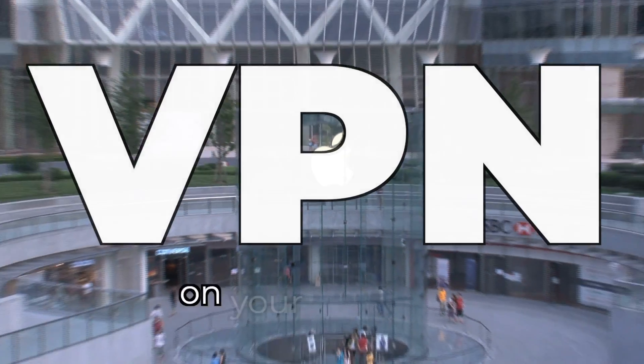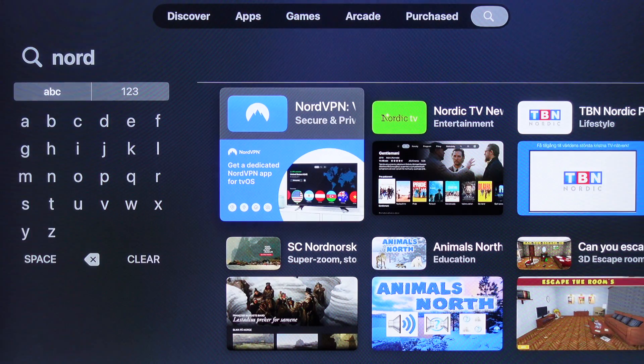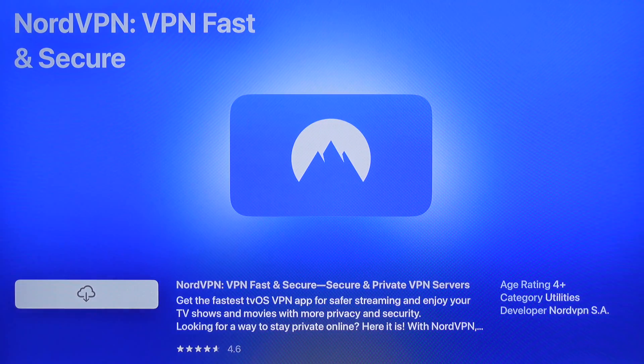Some good news for those of us who want to use a VPN on our Apple TV: you no longer need to install that VPN on your Wi-Fi router. There are now native apps available on the Apple TV. Right now, I'm going to show you how I install NordVPN, which is one that I use for all my streaming, onto my Apple TV so that you can see how it looks.